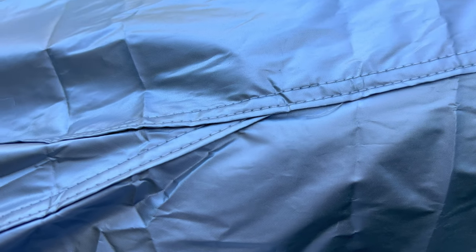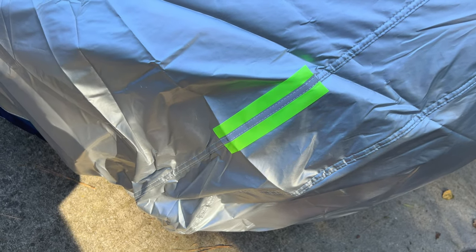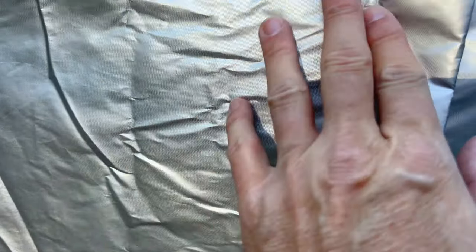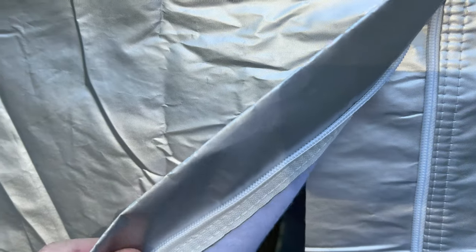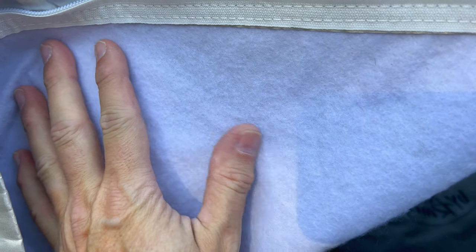Here's a close-up of the outer cover. It uses double-stitched seams everywhere, and the proportions of the Model 3 are matched by the shape of the cover. The different sections are stitched together well. With multiple layers of advanced fabric, the car cover offers unparalleled protection against scratches, dings, and UV rays. It acts as a barrier, shielding your Tesla's paintwork from potential damage caused by bird droppings, tree sap, and other environmental hazards.